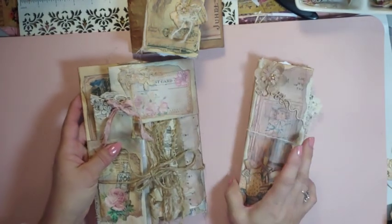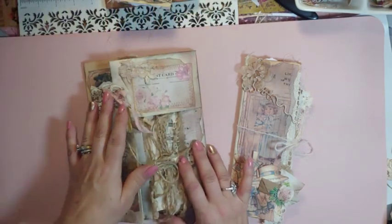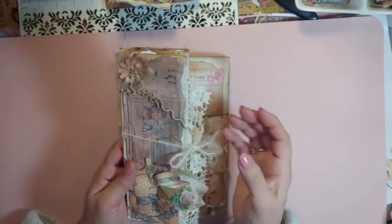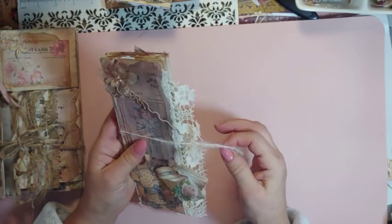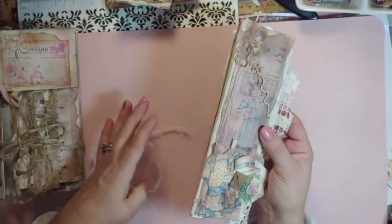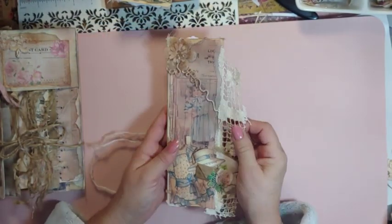And then the second one is a smaller altered bio folder. This is the little book — I used some of my vintage doll clothes, paper doll clothes, and the flower from Esme Shop.